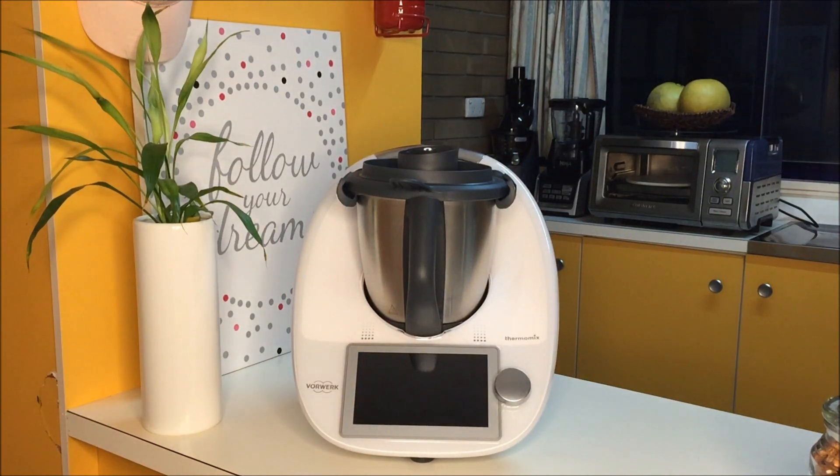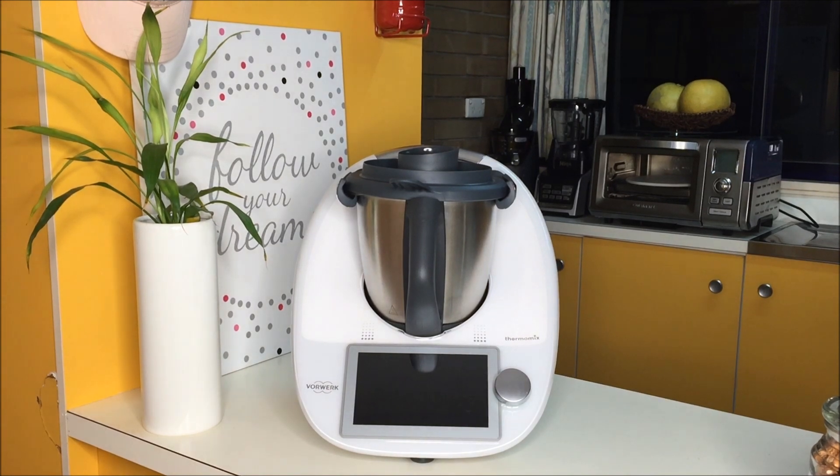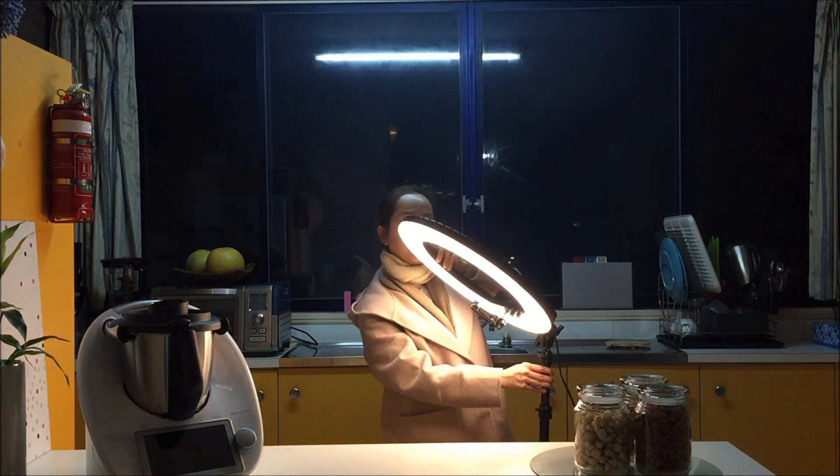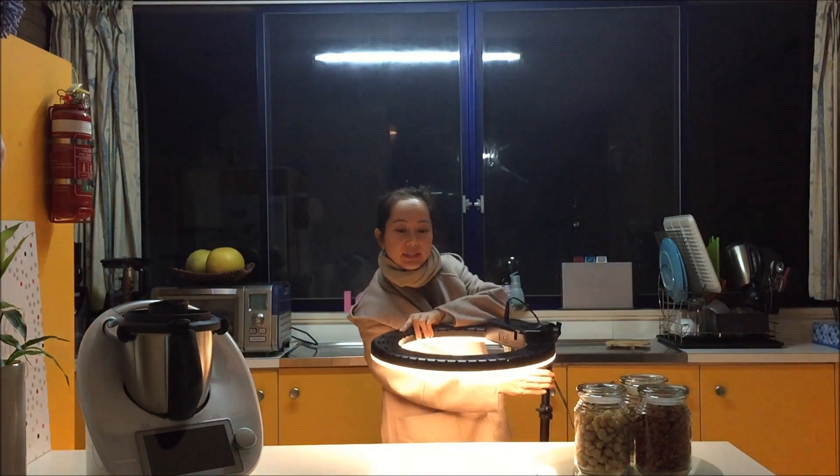I can change the light — brighter, more brighter — this is the maximum brightness for the light. I can also change to a different color: I can change to warm color or white color. If I want warm color I turn on this light, and I can tilt the light down 90 degrees — you can see the food very clearly.